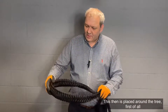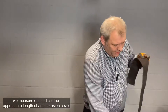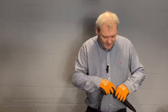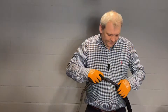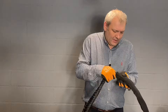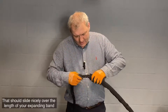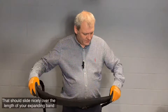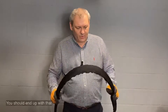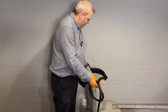This is then placed around the tree. First of all, we measure out and cut the appropriate length of anti-abrasion cover. This stops abrasion and obviously damage to the tree. That should slide nicely over the length of your expanding band. You should end up with that. For the purposes of this exercise, we're going to use the chair as the branch that we're bracing.